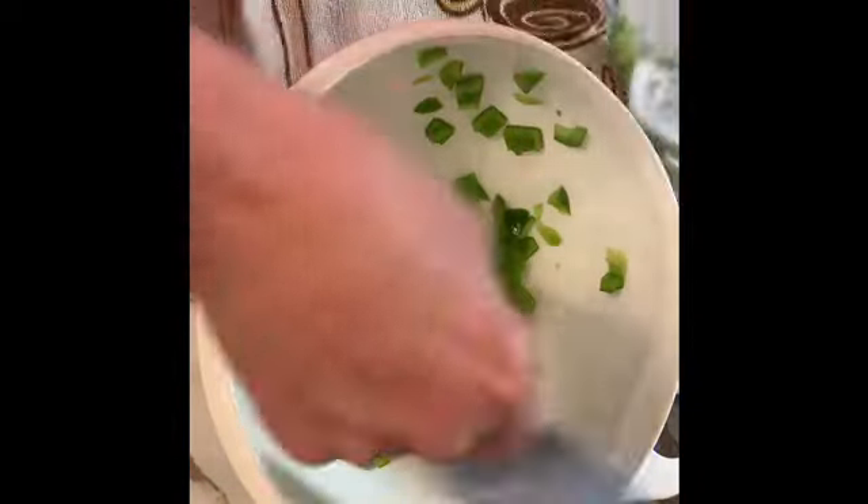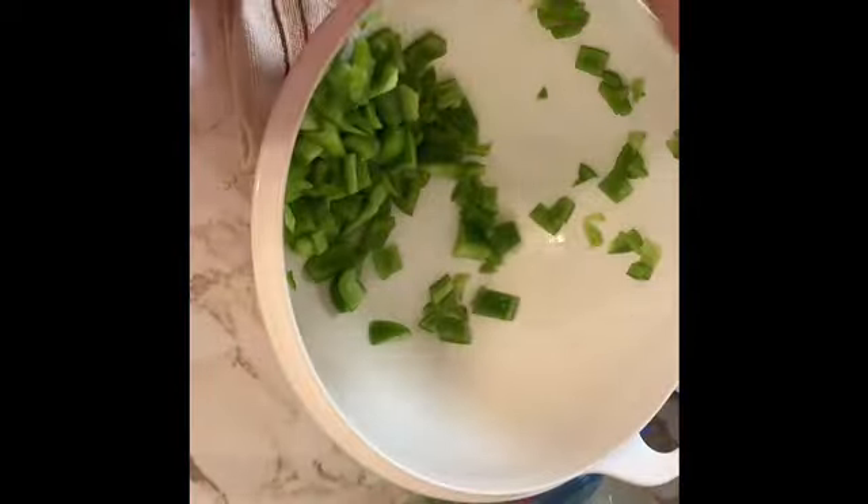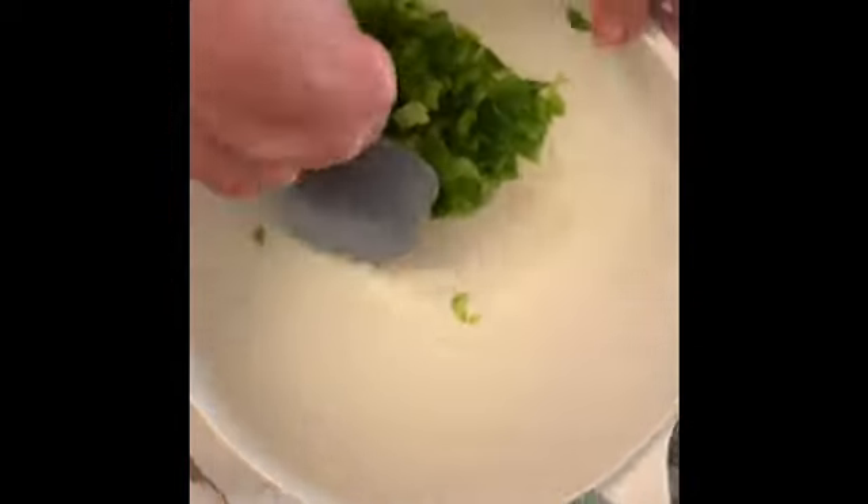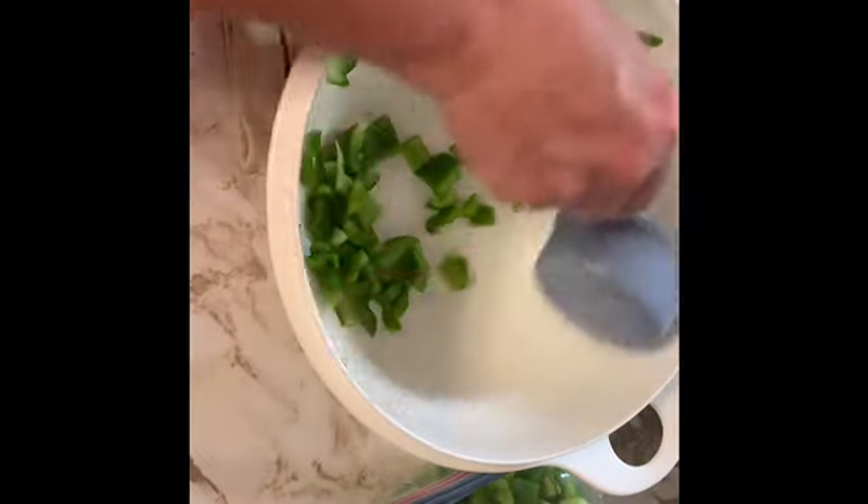This last bag that I'm filling right now is just two cups — it didn't have enough for three, but that's okay. I can use these for pizzas or omelets, things like that.